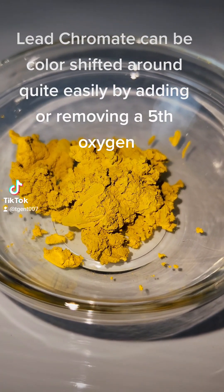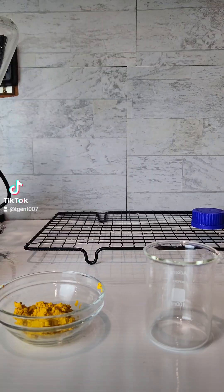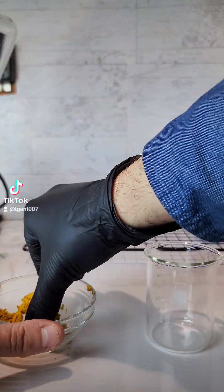Lead chromate can be color shifted around quite easily by adding or removing a fifth oxygen. This results in different shades of orange, and all you need to do is increase the pH.